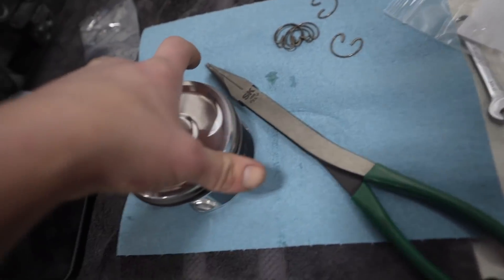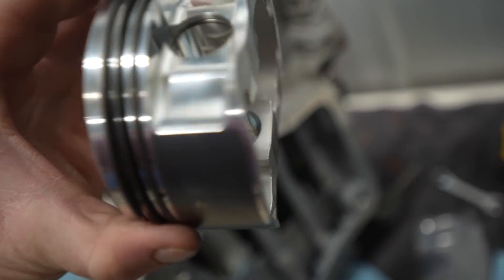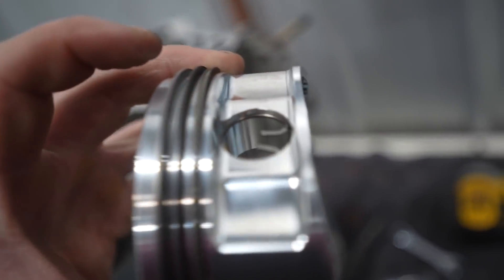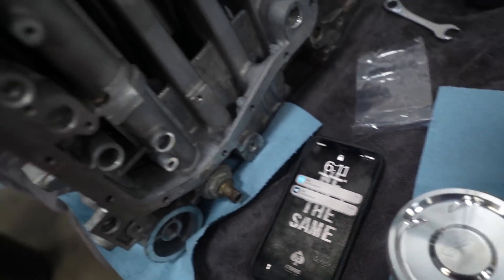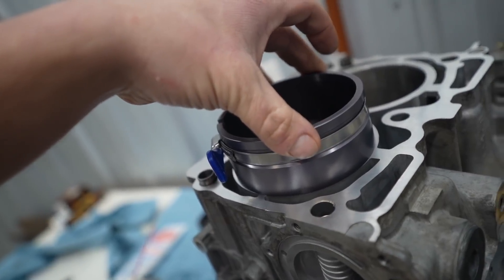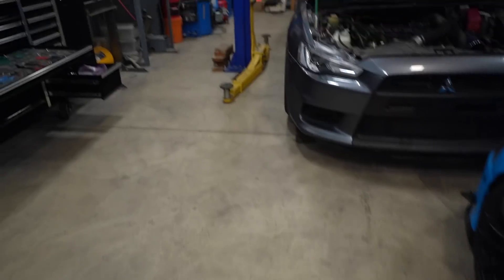We already got the ring end gap set yesterday — we went 0.021 top, 0.023 second. Rings are on; I'll have the orientation on screen. We have the back circlip in, and this guy is ready to be dropped down into the cylinder. We have a very nice ring compressor from Company 23 that we're going to be using. Let's grab some WD-40 and lube up the cylinder walls.